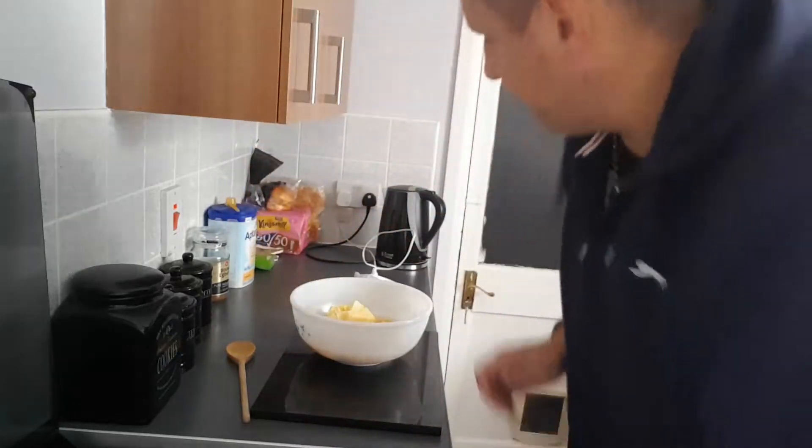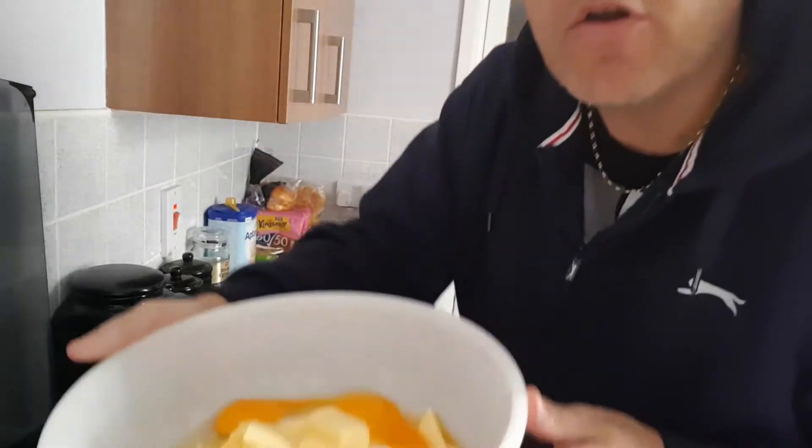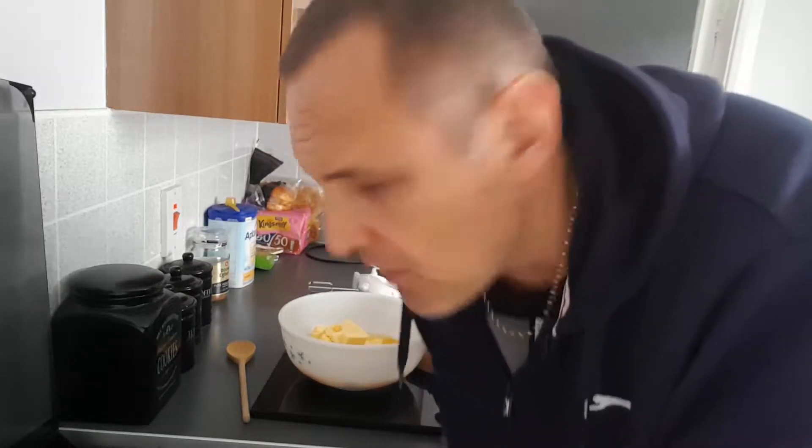I've made a Victoria sponge before following the Mary Berry way. It was a couple of years ago now and I can't even remember how I did it. So, in this bowl we have got, look at that: four eggs, 225 grams of room temperature butter, 225 grams of self-raising flour, 225 grams of caster sugar, two teaspoons of baking powder, a little bit of vanilla extract — all in here.